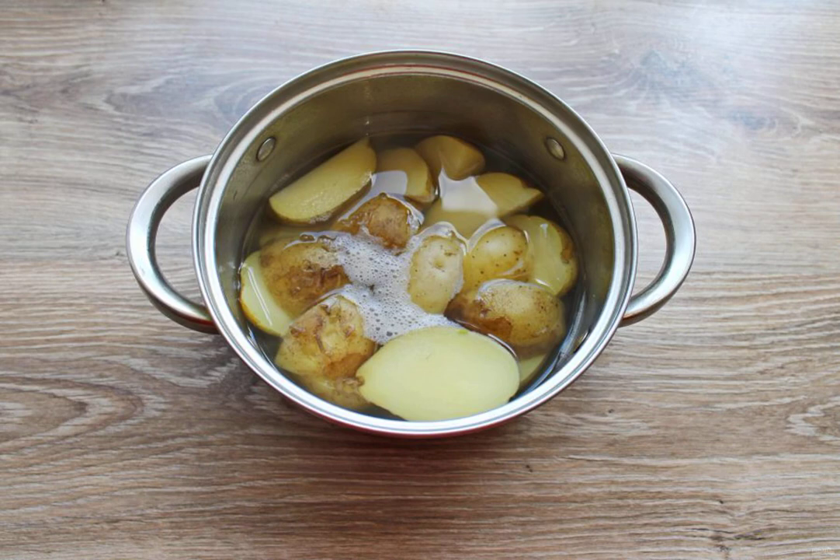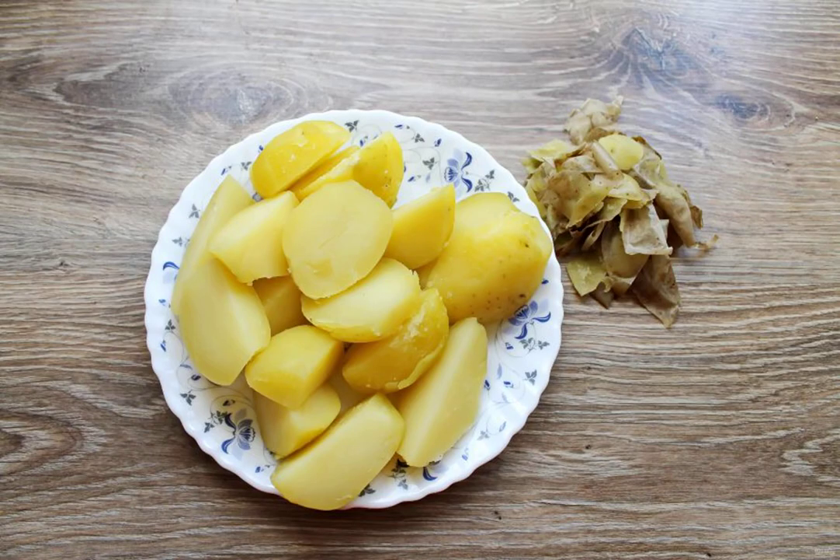Wash the potatoes thoroughly and cut them into pieces. Put them in a saucepan, pour in water and boil over medium heat until tender. Drain the broth from the potatoes and carefully remove the skin.